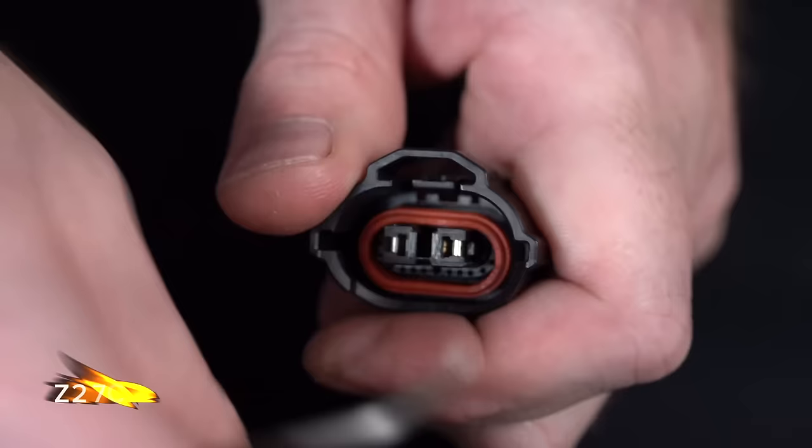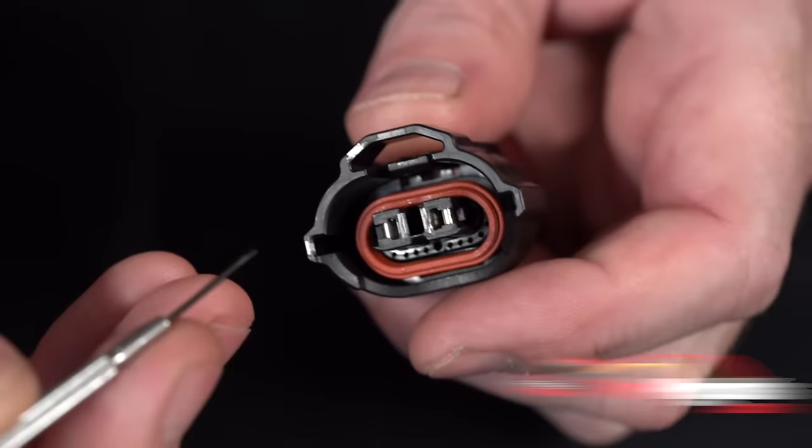Hey, my name is Rustin with Fine Pigtails and today we are going to do a video on a d-pin and re-pin of a connector. Go ahead and remove our front cap here. Now we will be able to see our catches on either side that are holding the pins in place.